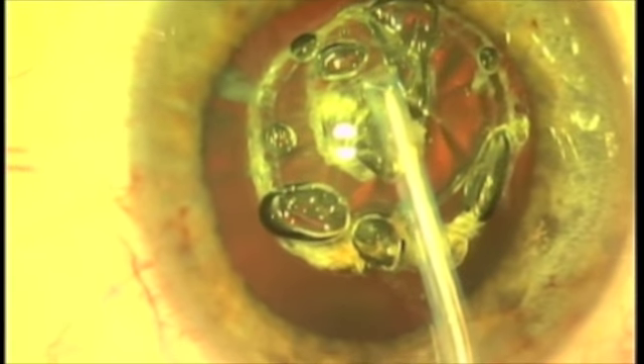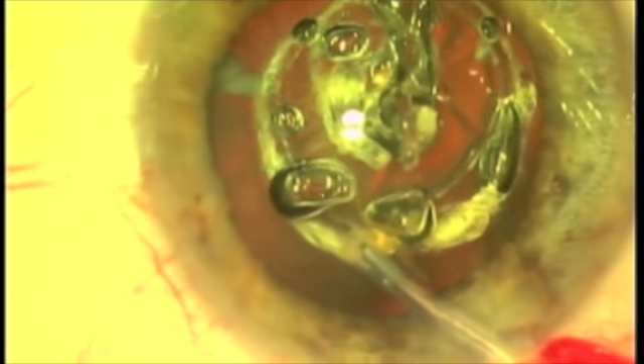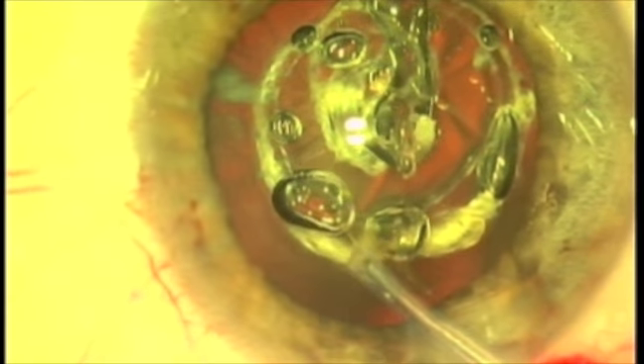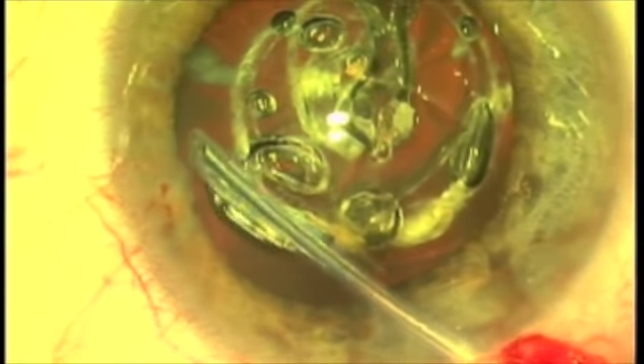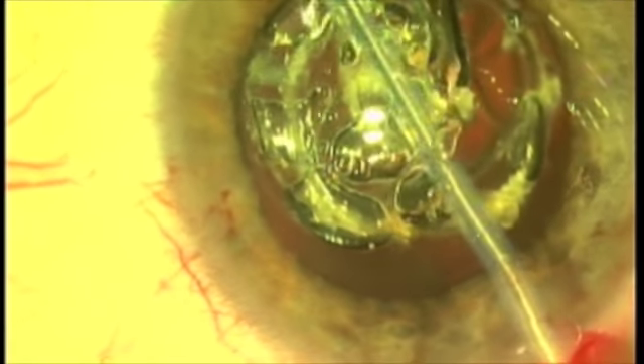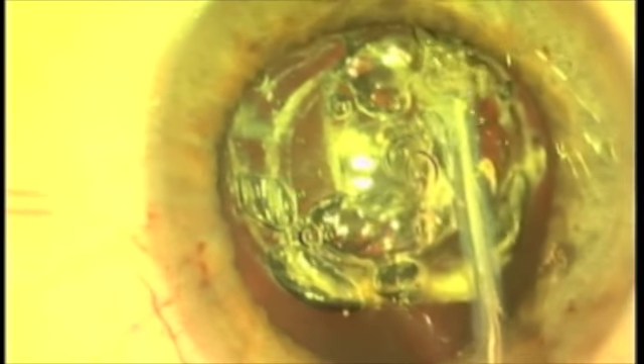It causes the molecular lattice to fracture. You see those little opacities there — those are fragmented little fractions or fragments of lens material. They're not coagulation.